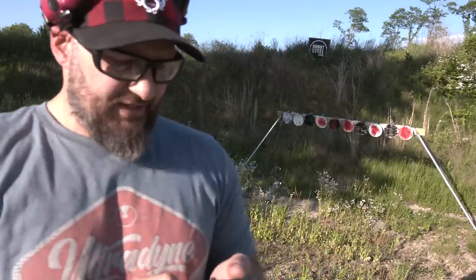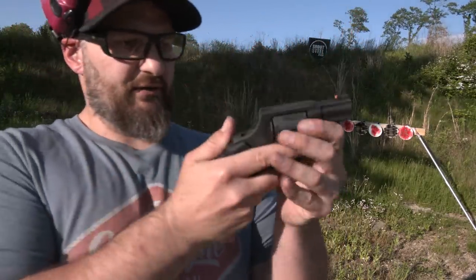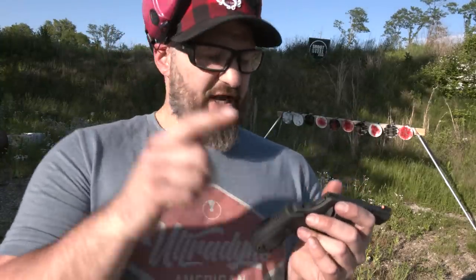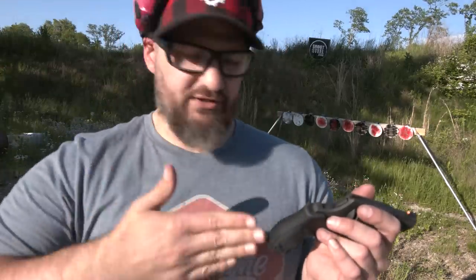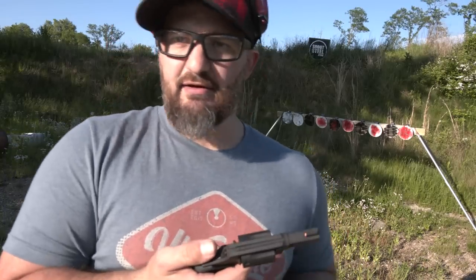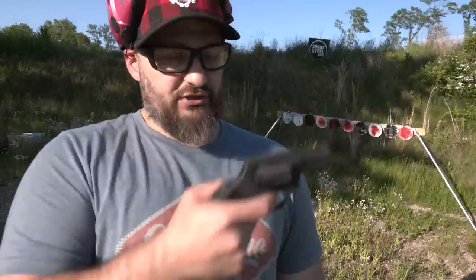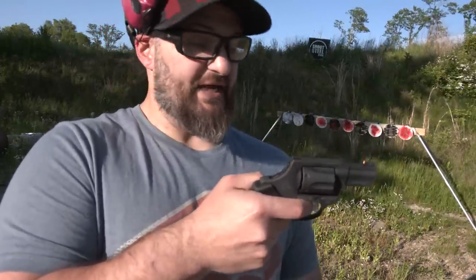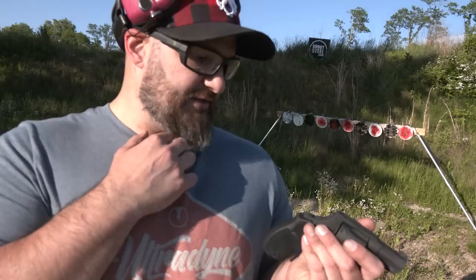I usually stay away from bobbed hammer guns because I understand the value of the exposed hammer being removed so you don't snag it — but that eliminates single-action function, and sometimes the double action can be egregious. Well, this one is actually not bad at all. The double action is really nice. I was pleasantly surprised.